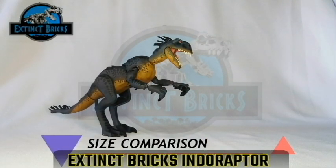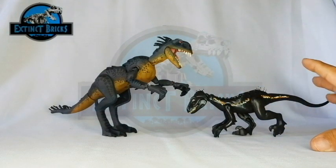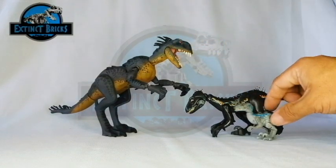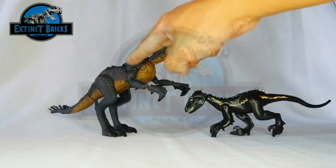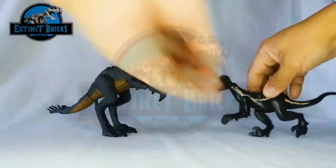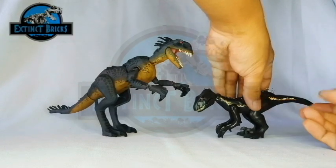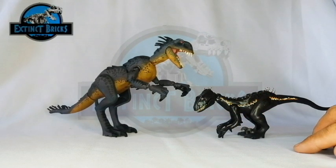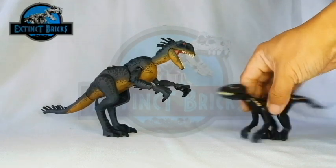Among the rest of the comparisons are the two hybrids that the E-750 is intermediate between. This is the Extinct Bricks Indoraptor. The LEGO Indoraptor was a little big so I recreated it at a normal size for comparison. You can see that even walking on all fours, the Indoraptor is smaller than the E-750 or Scorpius Rex — and even standing on two legs it's still smaller.